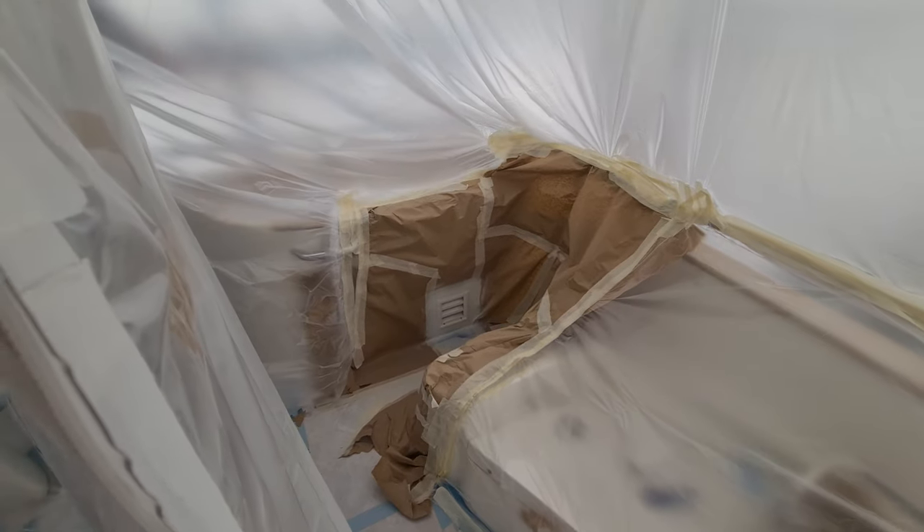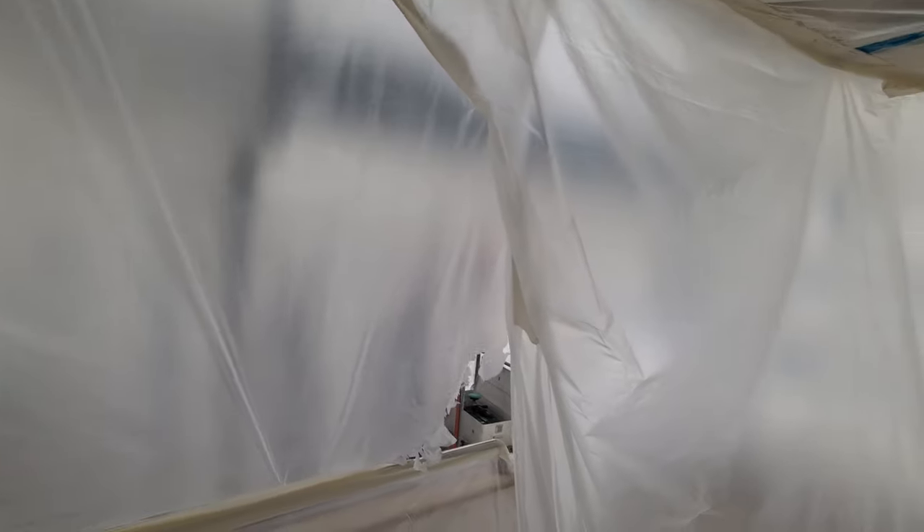I will show you now from the other side. Also here we have some small areas which are repainted, and you can see they built more or less a complete cover around.